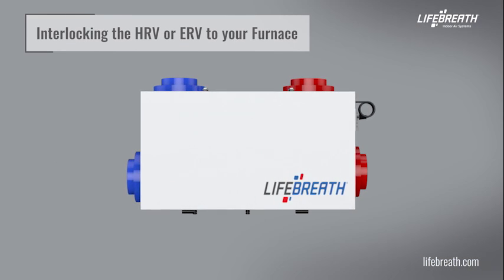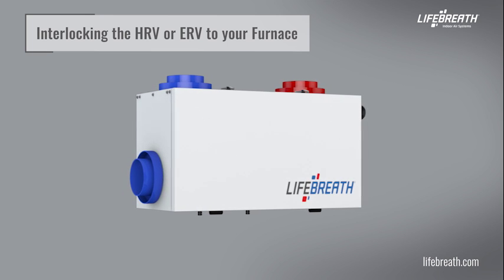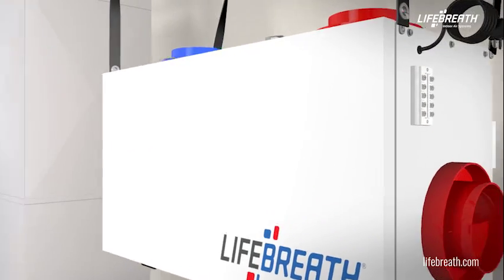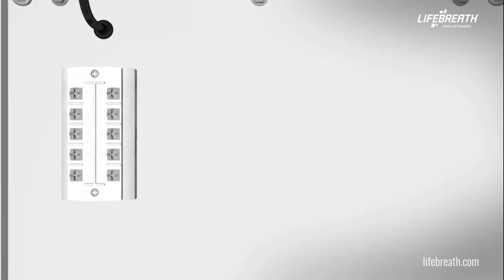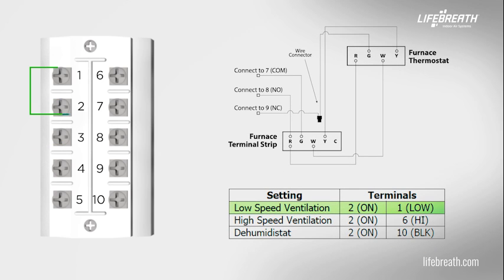The HRV or ERV must be interlocked to the furnace or air handler with a simplified installation, and it should be interlocked with a partially dedicated installation as well. Connect the HRV or ERV as shown to ensure that the furnace or air handler blower motor is operating whenever the HRV or ERV is venting. A jumper wire must be placed between the two and three red terminals on the terminal block to activate the HRV or ERV for timers and/or dry contact controls, or if installing the unit without a main control. Jumpers can be added between terminals on the terminal block for additional controls per the table shown.